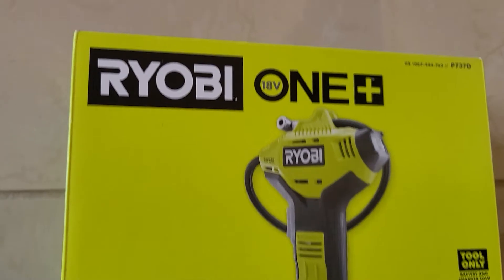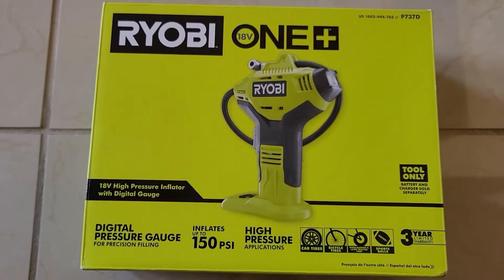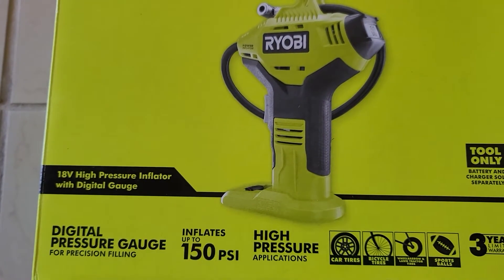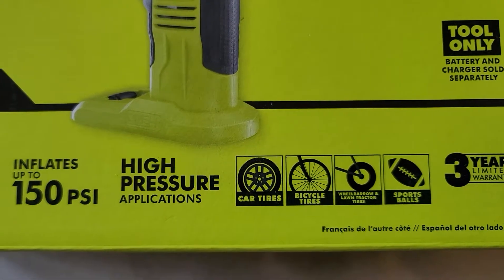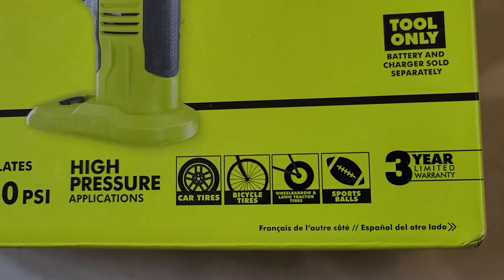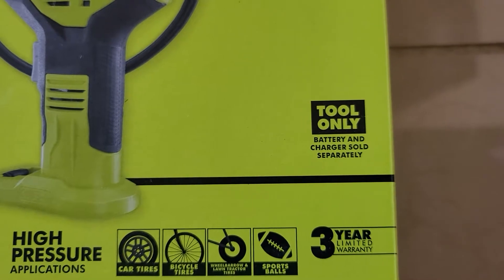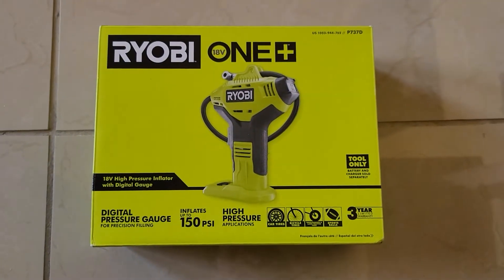This is part of the Ryobi OnePlus 18-volt line. Ryobi states that this high pressure inflator fills up to 150 PSI. It shows on the box that you can fill car tires, bike tires, wheelbarrow tires, and sports balls. It comes with a three-year warranty, which is pretty nice. It only includes the tool though — it doesn't come with a battery, so you need to purchase batteries separately.